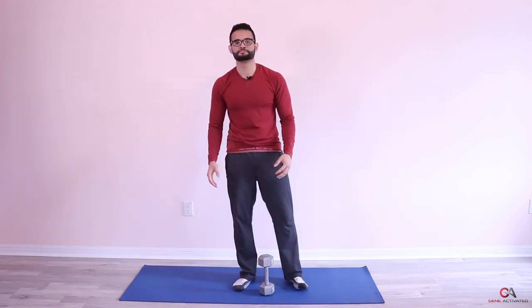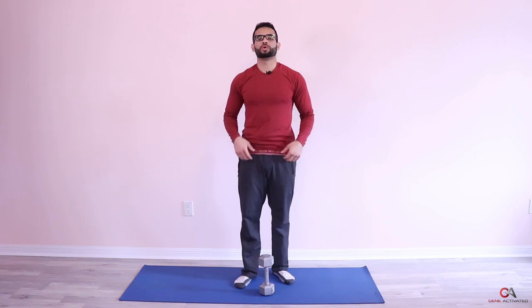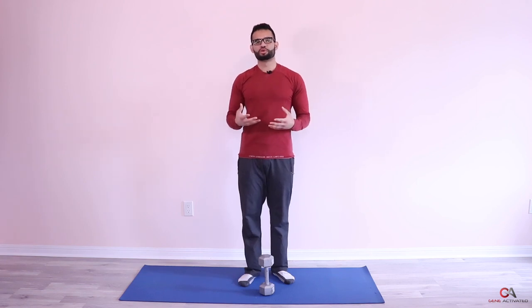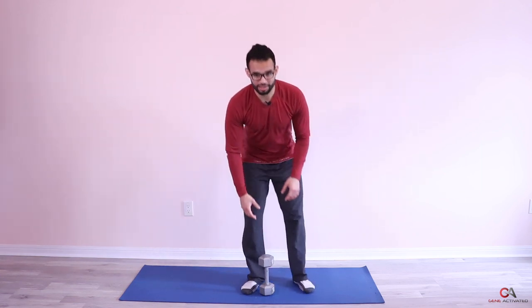Let's breathe a little bit. I'm going to open the roza soon — about an hour and a half left and you're getting thirsty. I know you're hungry but it's going to be worth it. I get a lot of questions about how to stay hydrated in Ramadan — I've actually released a video for that, so make sure you check that out in the description below. Let's get into the third set.